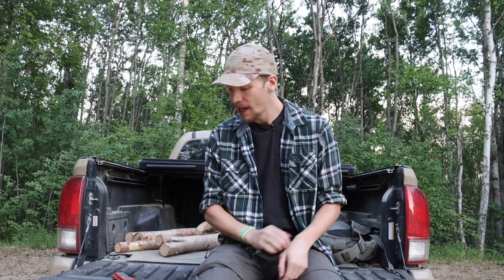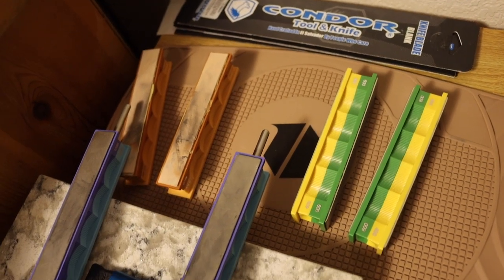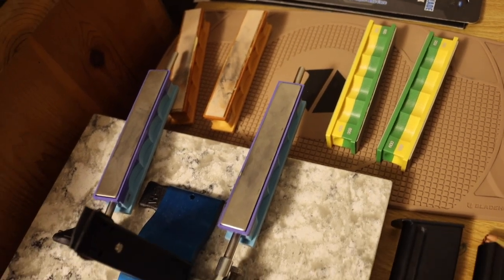Today we are going to be talking about something I get a lot of questions about - my sharpening setups as a whole. I'm making this video so that when people leave comments I can refer them to it and go over what I use and what I like for keeping my knives sharp.